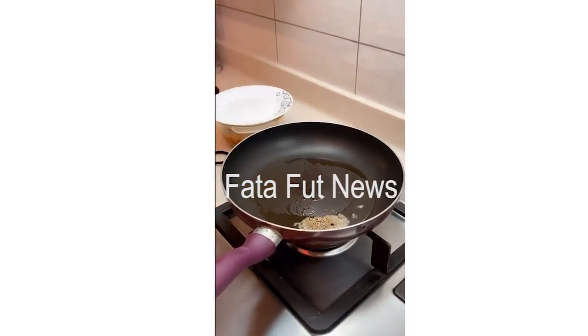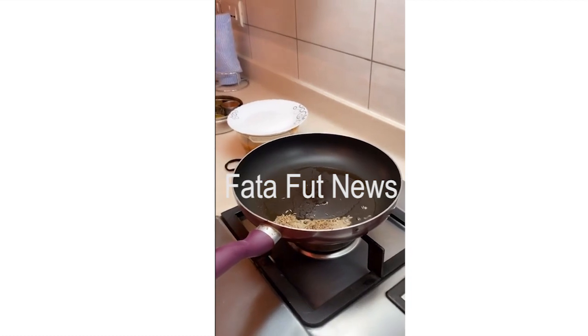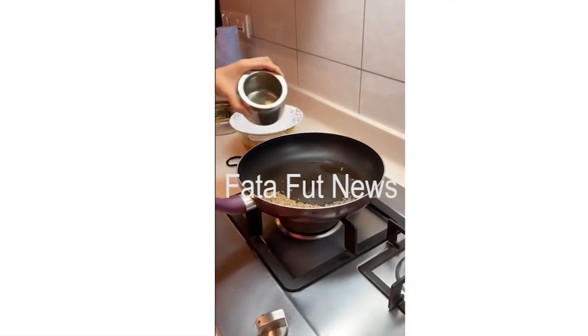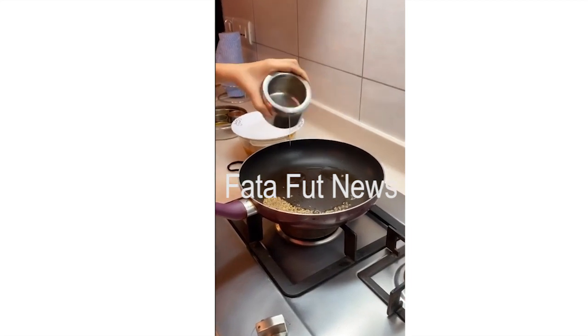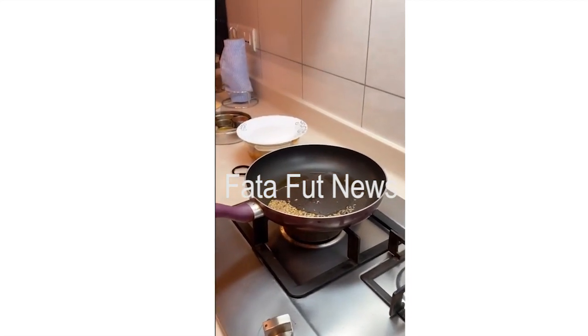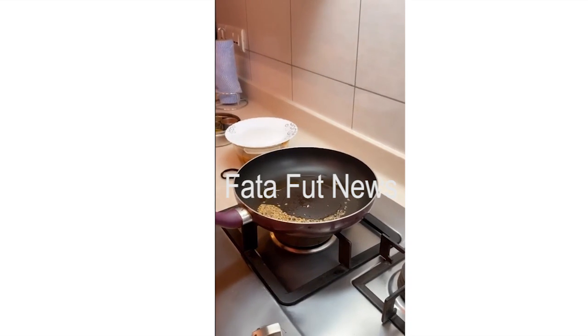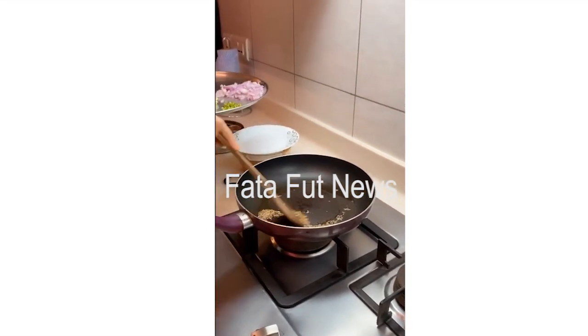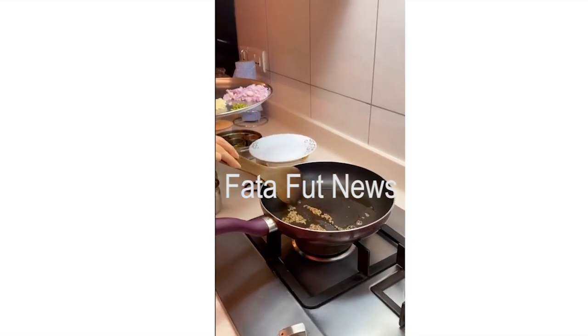Some jeera, just a little bit, and then add some oil. That will get made, and then you have to add other things. Let the jeera cook for like 2 minutes.